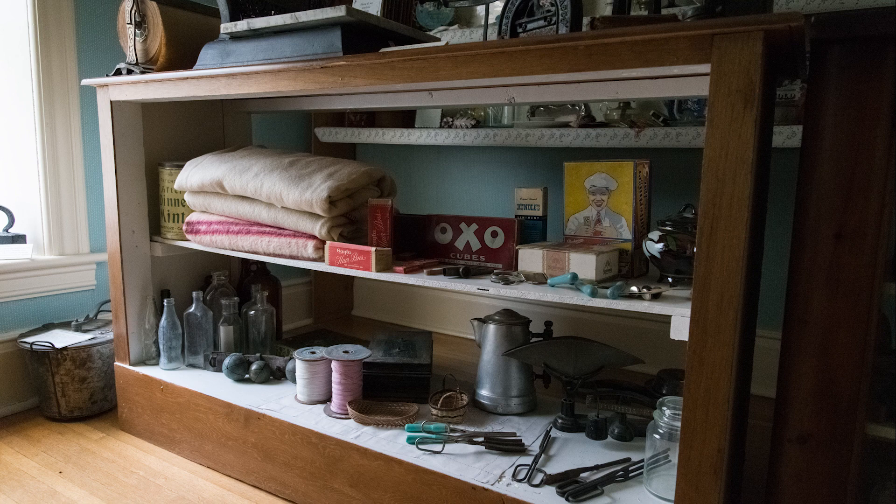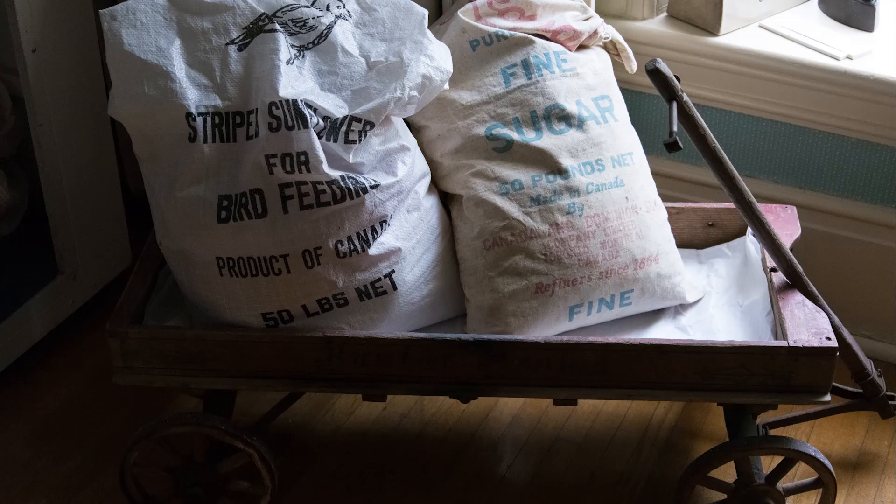The other end of the display case is at ISO 6,400 because we've got some window light here and were able to dial down a bit — an amazing shot at ISO 6,400 as far as detail retention and low noise. Then we're at ISO 3,200 for this one, directly under the window, showing a bag of sugar and bird feed, still with the 24-85mm lens.